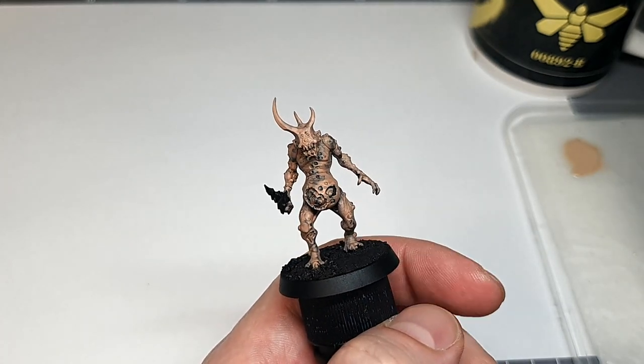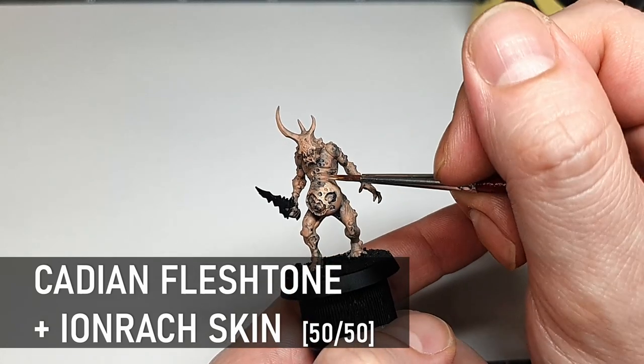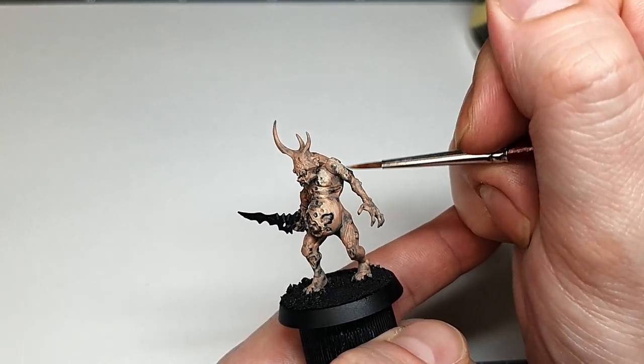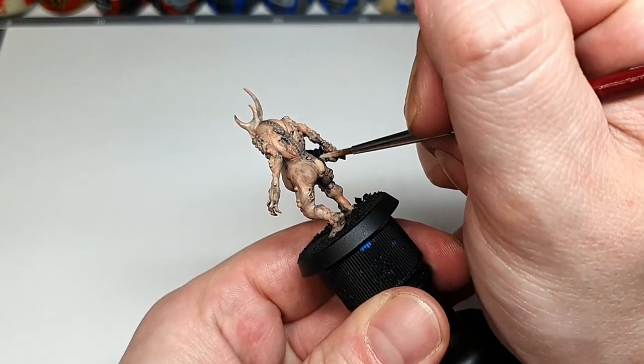Now we're going to mix equal parts Cadian Fleshtone and Ironrack Skin together and do a rough and heavy highlight on all the skin and organic parts. You don't have to worry about being too neat with this — even though it's a highlight it all just adds to the final effect on the model. Highlight these little plague cheeks there.